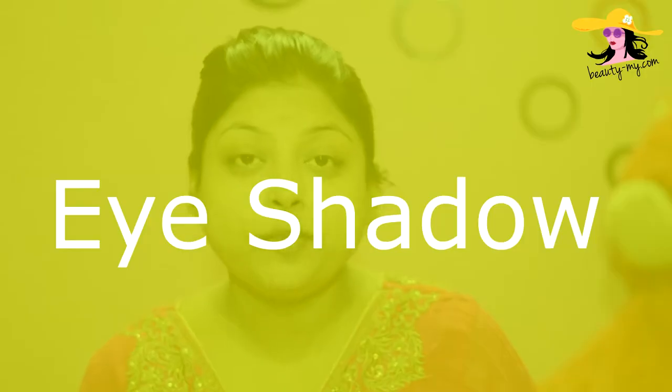Now that I have set up my base, I would be going for my eyeshadow. For my eyeshadow, I am using this Clojus Herbals palette in the shade Electric Glaze. It has beautiful colors, guys.